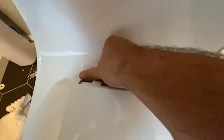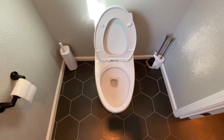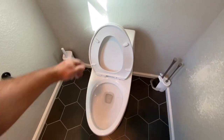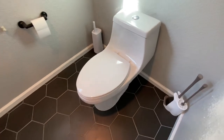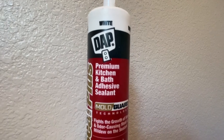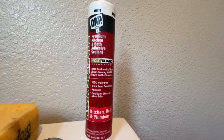Now I can close the little bolt head covers. Next I'm going to perform a leak test. I like to flush the toilet at least five times and check around the base of the toilet for any water. Also check the hoses and the valve because sometimes those valves can develop leaks.